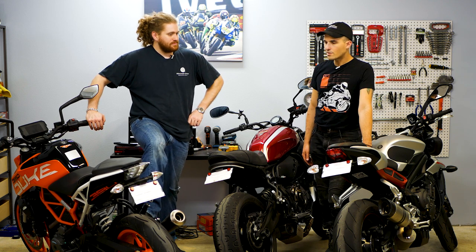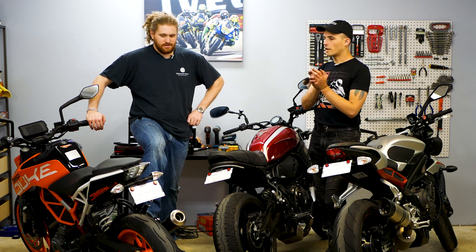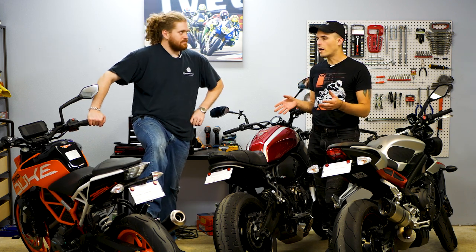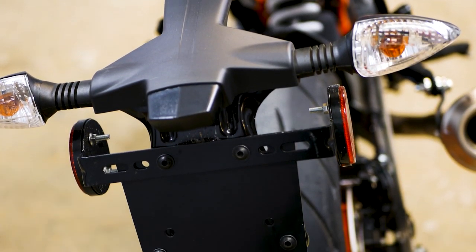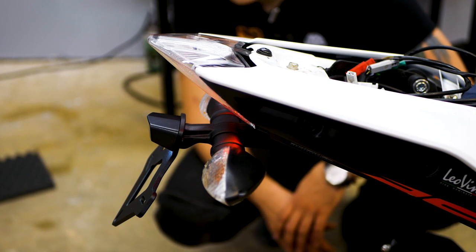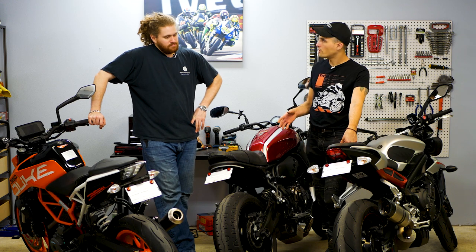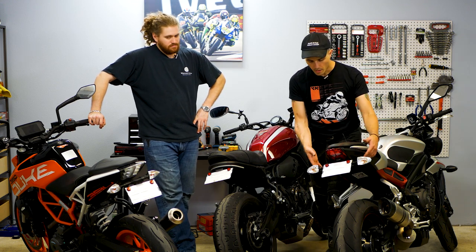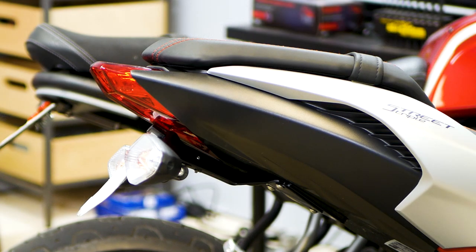The Duke is almost like you took the stock system and just hit it with a shrink ray. It's technically still a tail tidy, but it's one of the most conservative ones — the original was about out to here, and now we've basically cut it in half. Everything's kind of shrunk. And then the Street Triple's is that very traditional standard tail tidy — right under the light, just one piece. Removed a lot more of it, but it's a little more aggressive than something like the Duke.